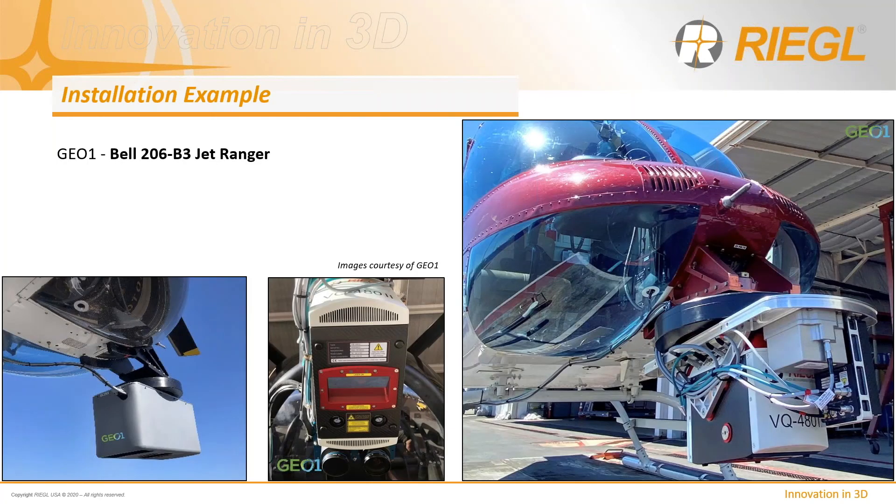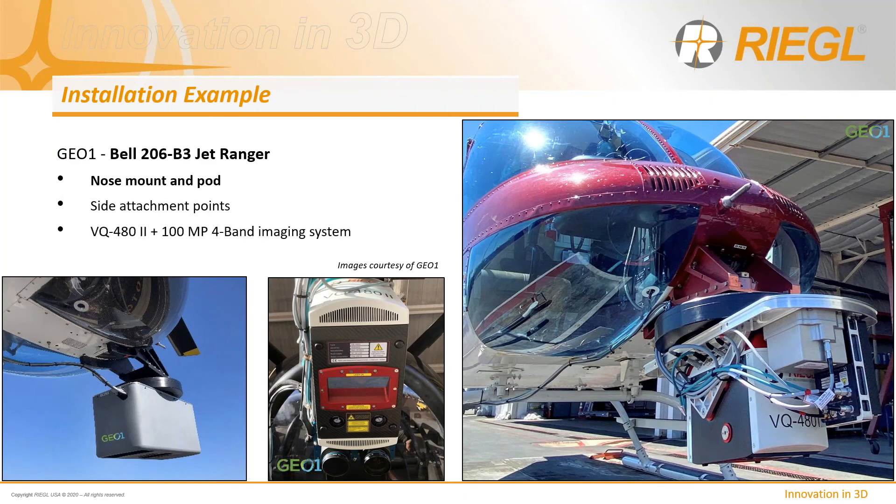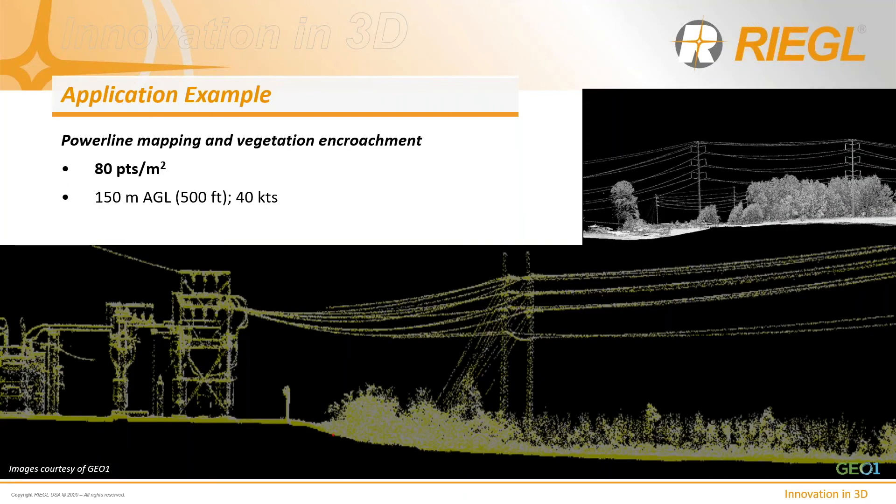Here's another installation example from G01, in this case on a BEL 206. They've co-mounted a Phase One four-band camera system with their 480, utilized primarily for power line collection applications. The system was traveling at about 40 knots, 500 feet above the right-of-way, collecting 80 points per meter squared.